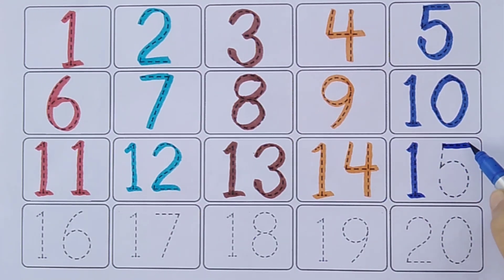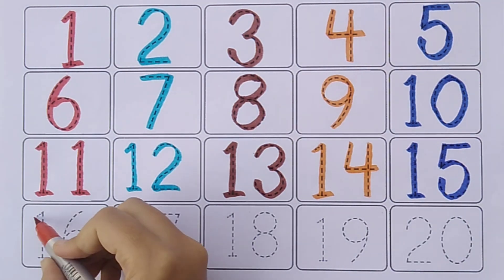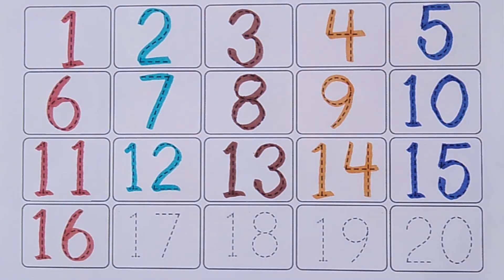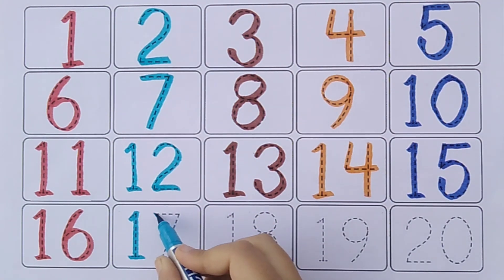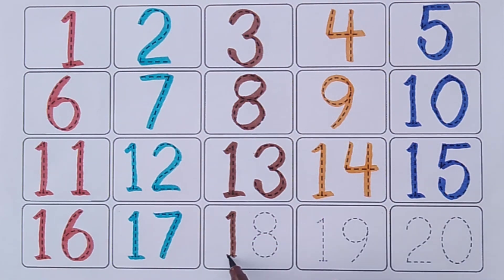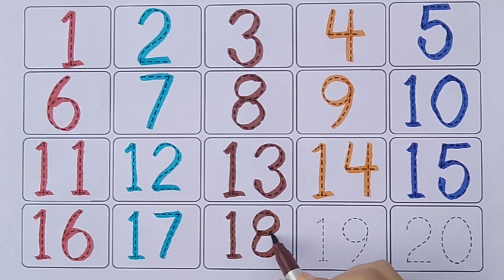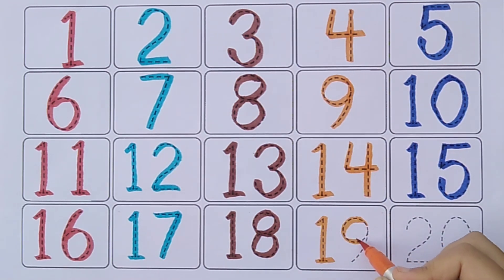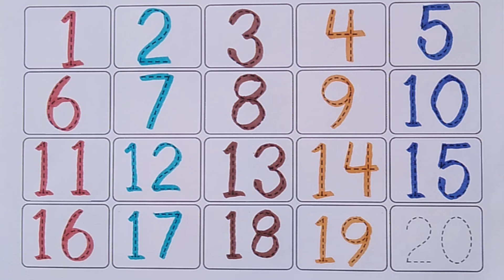One Five. Fifteen. One Six. Sixteen. One Seven. Seventeen. One Eight. Eighteen. One Nine. Nineteen. Two Zero. Twenty.